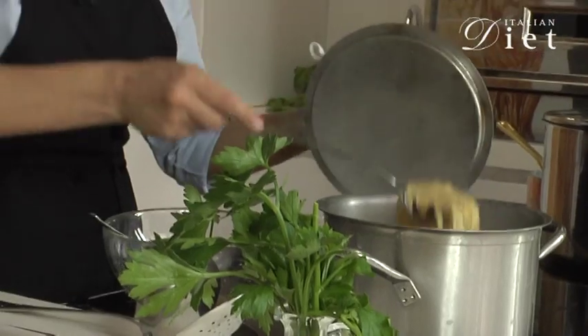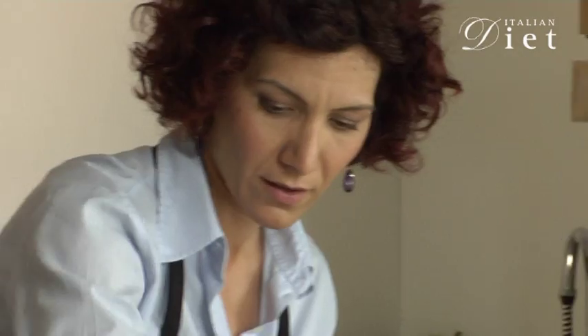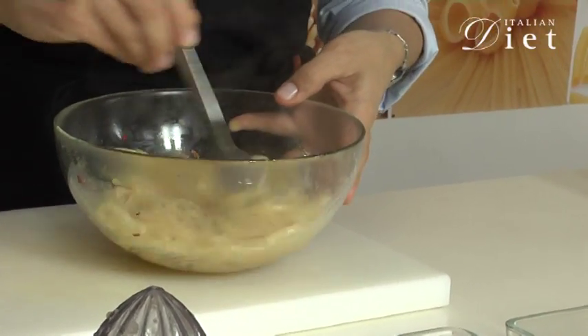We are going to drain the pasta. Pour it into the bowl and then you mix it. The dish is ready — pour the pasta on top of the plate.